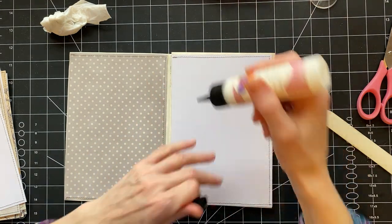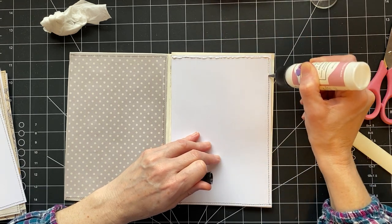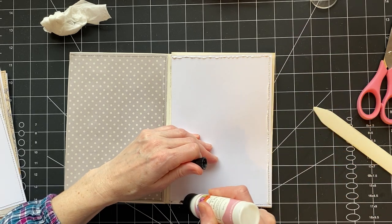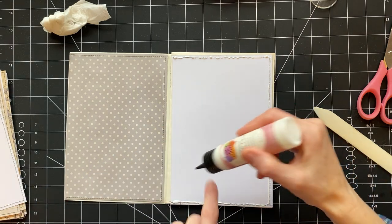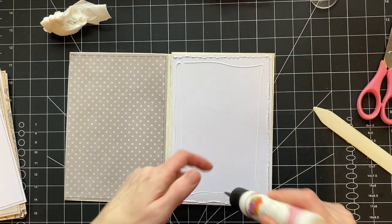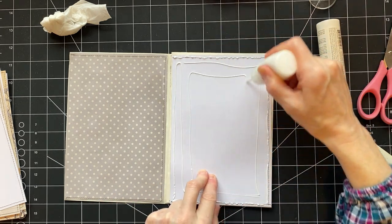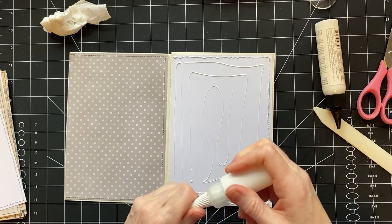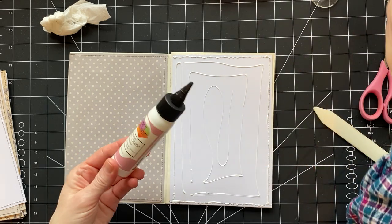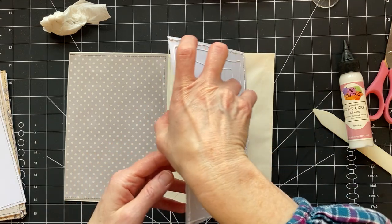Another mistake - that's not the paper that was supposed to be there. It was supposed to be this paper here. I just want to turn the camera off right now, I'm so frustrated. They still go together, but I'm so frustrated with myself right now. I'm going to stop talking about beans for a minute and figure out my pages. They're fine, they're going to be fine, but it's just frustrating. Come on, Stephanie, get it together.